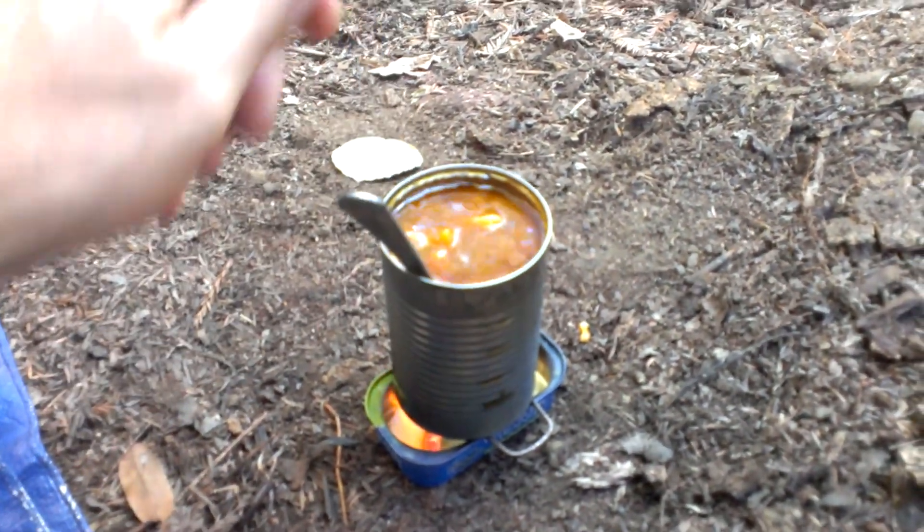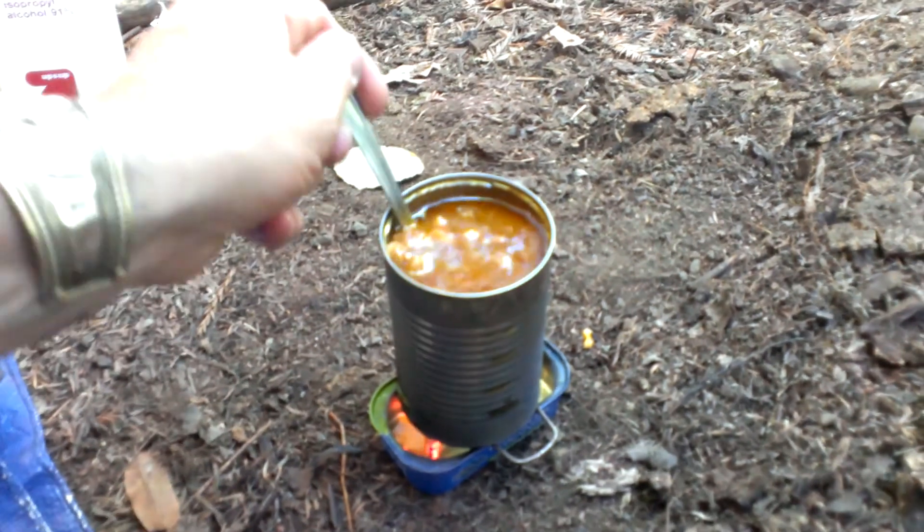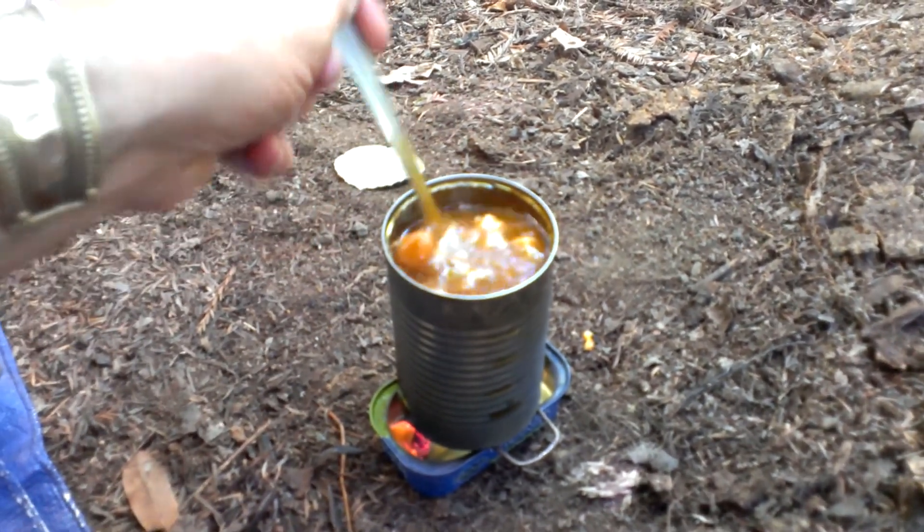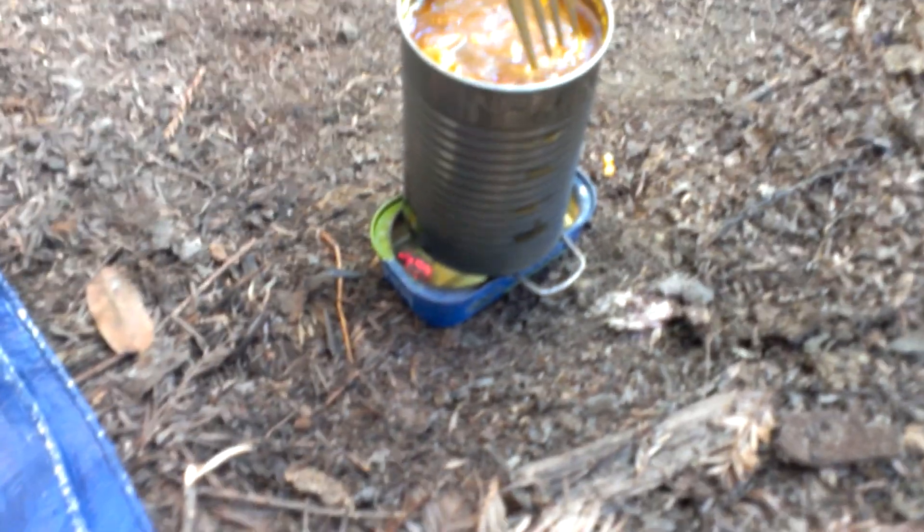I'm just doing this — sometimes when the heat's on there too long it tends to stick to the bottom a little bit. But this has turned out really well. You can see the flame's out now. It's just burned the residue of that tissue. The meal's done.